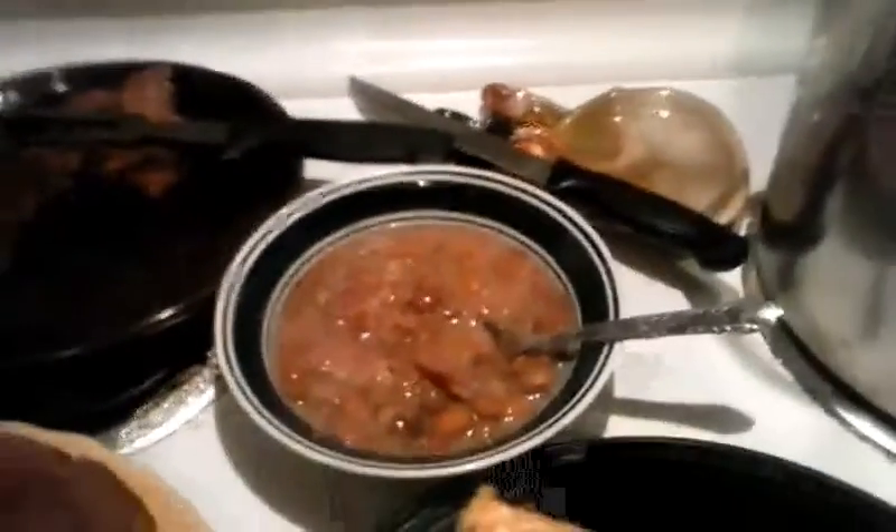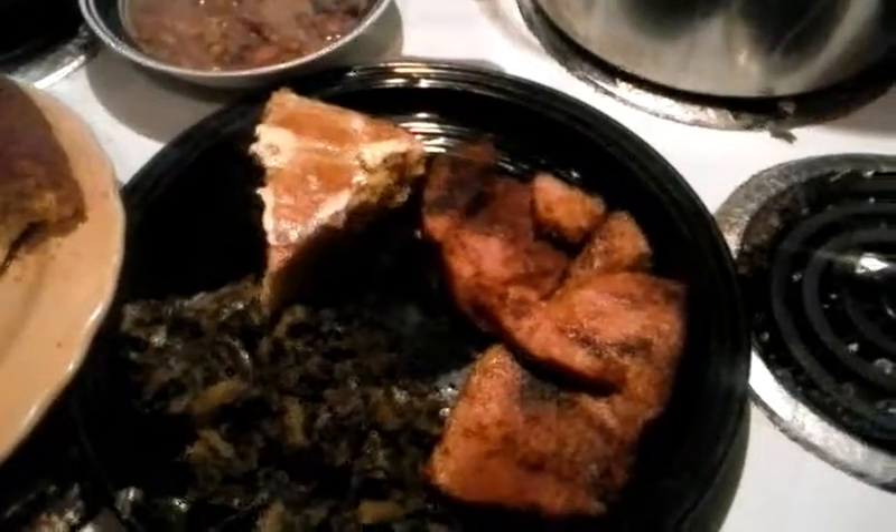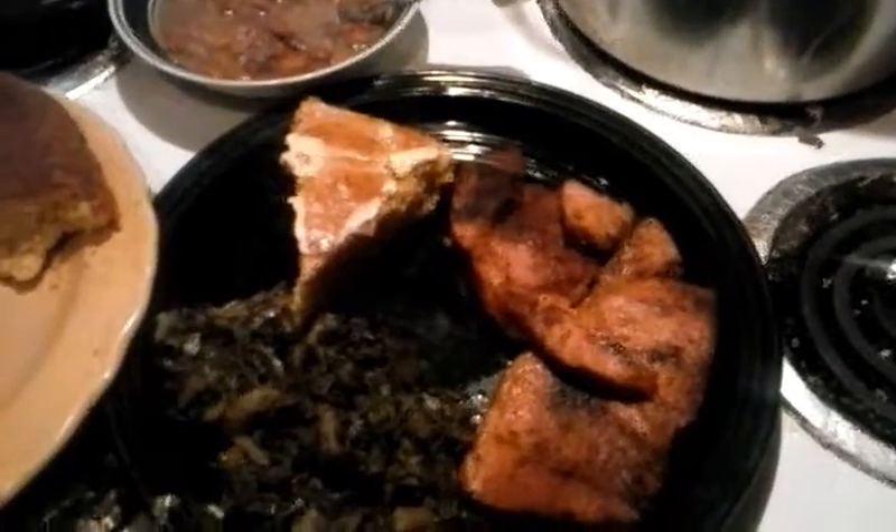We had went to my husband's grandmother's house for Christmas, and they had two hams, and his Uncle Joe asked who wanted the ham bones, and I said I'll take one. So he went in there and he cut the meat off and he gave me the ham bone, because I knew I was going to make soup beans for New Year's Day.